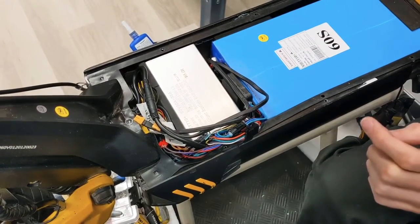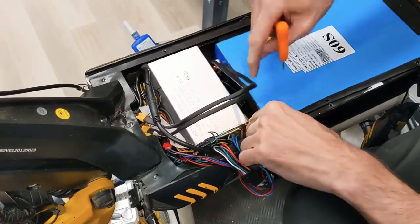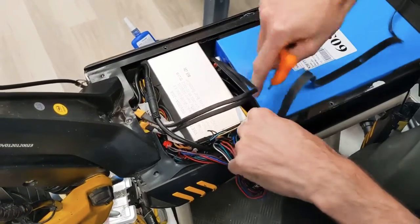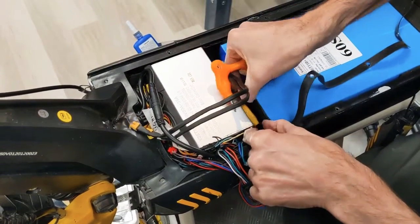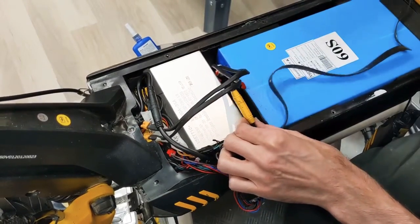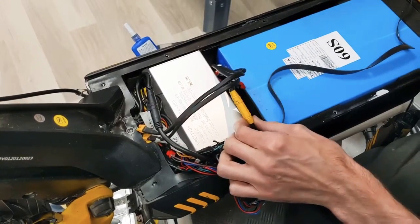First off, you'll want to dig down and just gingerly pull up these XT90 connectors. There are two of them, and you'll want to disconnect both. Now you've removed power from everything, and it's pretty much safe to start delving in deeper.